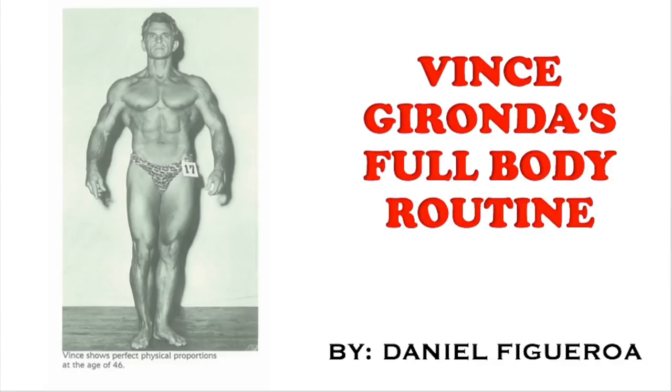All right guys, Old School Dan here. In today's video, we're going to be talking about Vince Gironda's full body routine. We're going to go over some notes first, then we're going to move on to the actual routine, then we're going to talk about sources where I got this routine from. With that being said, let us move forward.